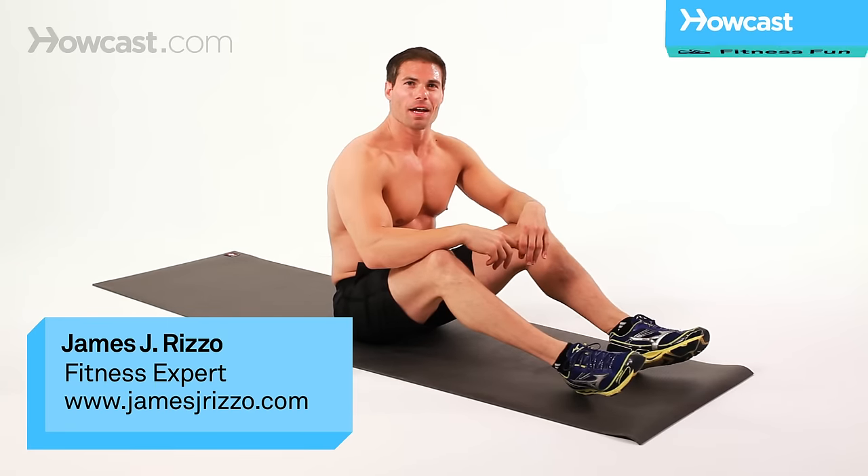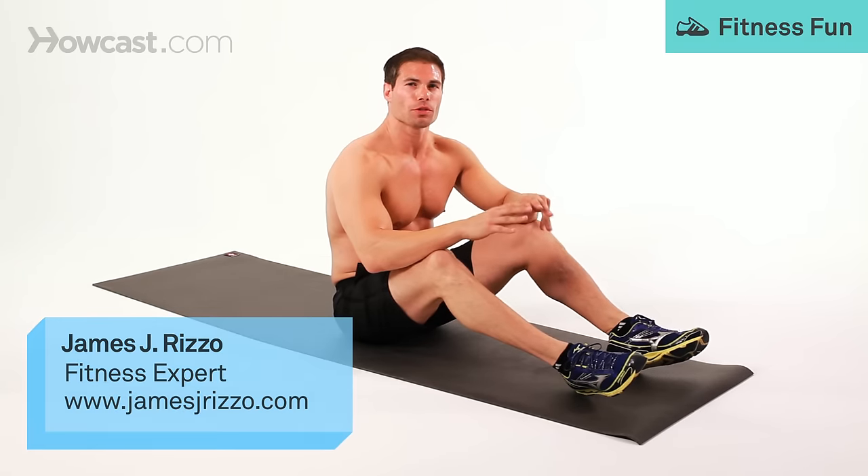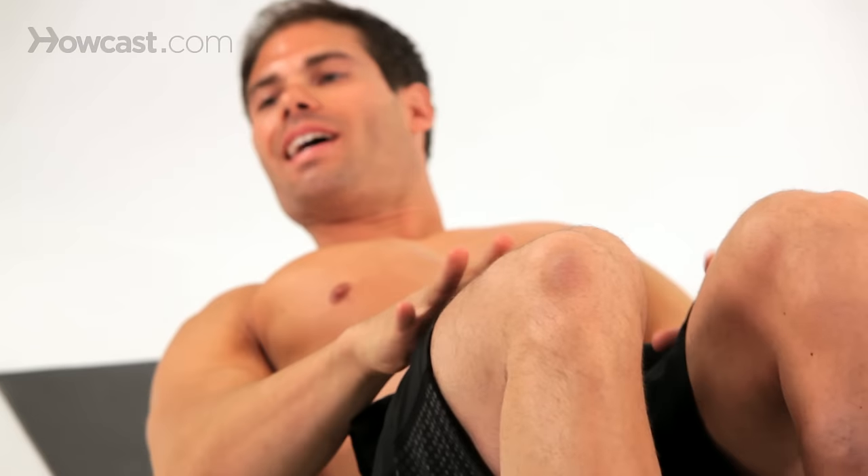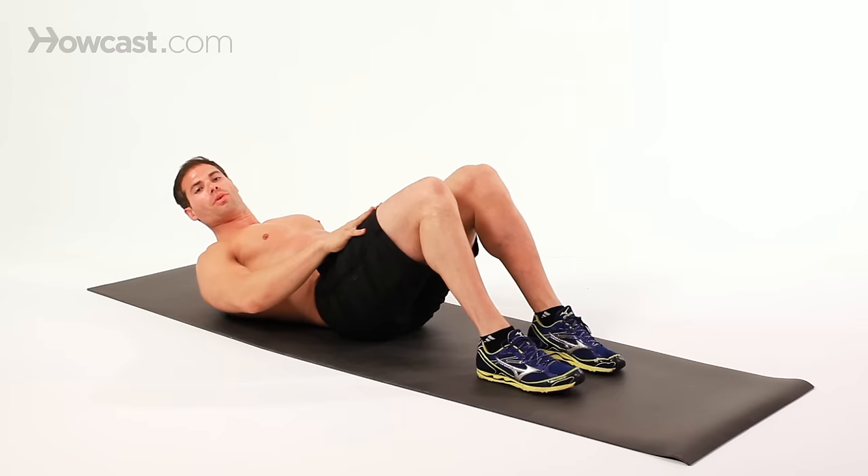Hi, I'm James Rizzo, and I'm going to introduce you to how to do a proper crunch. We're going to start with our hands behind our head. We're going to lie back with our legs at a 90-degree angle, feet flat on the floor.